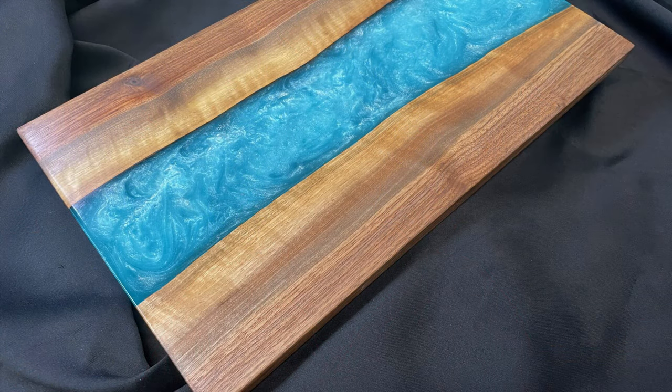This time I want to make a project rather than doing any kind of review, and in this case I want to do a special project. It's not going to involve lasers, at least not to any great degree. It's going to be one of these river charcuterie boards — essentially two pieces of wood, in this case walnut, and an epoxy strip down the center with some pigment in it, swirled around so it looks like waves.